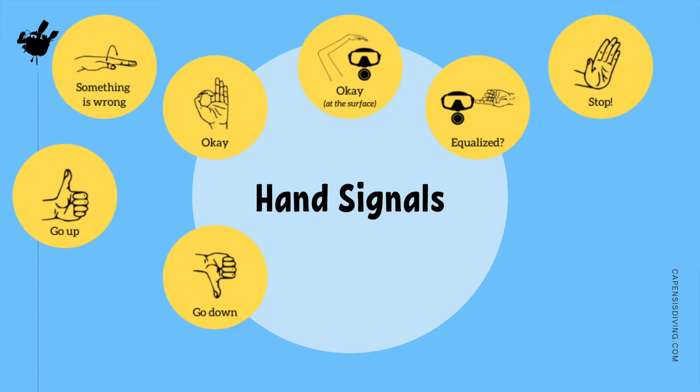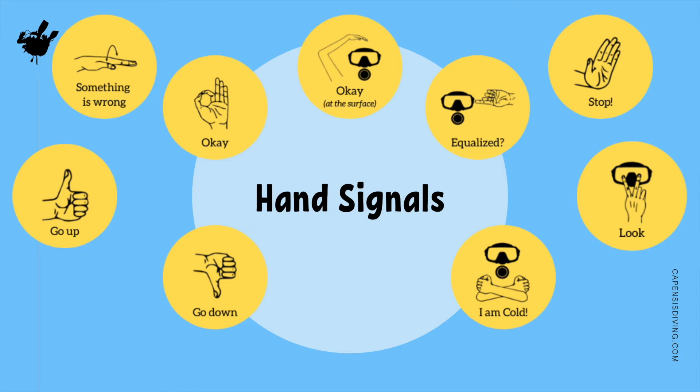You may be told to stop what you're doing while underwater. This one is often a reaction to the cold and is intuitive to understand. The look signal is often followed by pointing in the desired direction, which will be used during skill demonstration to express look at me or watch me.